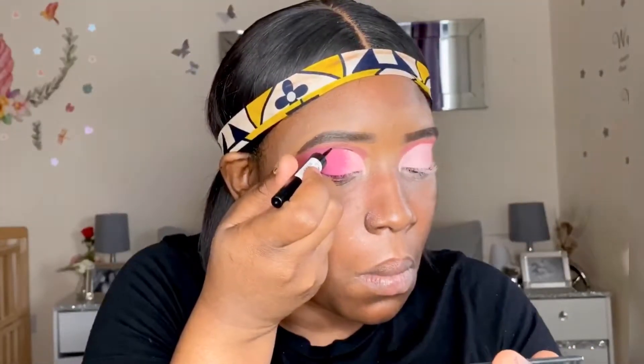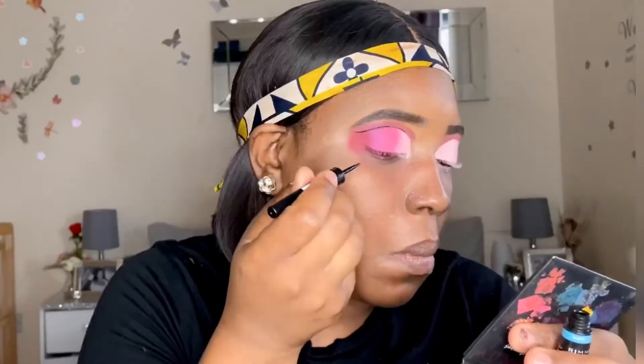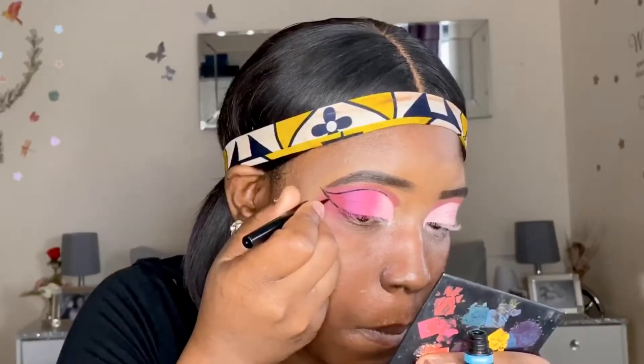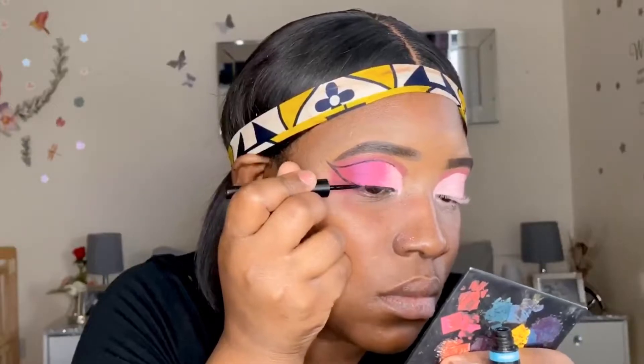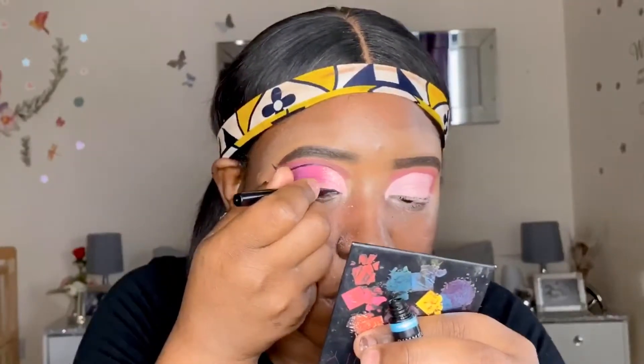Here's a close-up of the eyelids showing how the look turned out. Now I'm going in at the natural creasing of my eye with a black liquid liner and making a ring connecting the bottom liner to the top. I'll go in with some glitter just above the liner, and I'm also adding some to my waterline because that helps to make this look pop. Then I'll be applying my lashes to top off the eyelid - the other eye I'll do off camera.